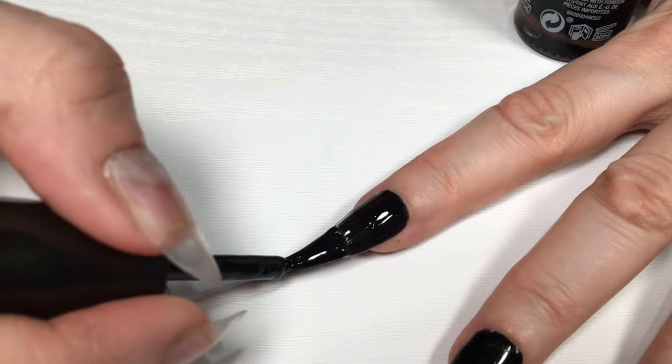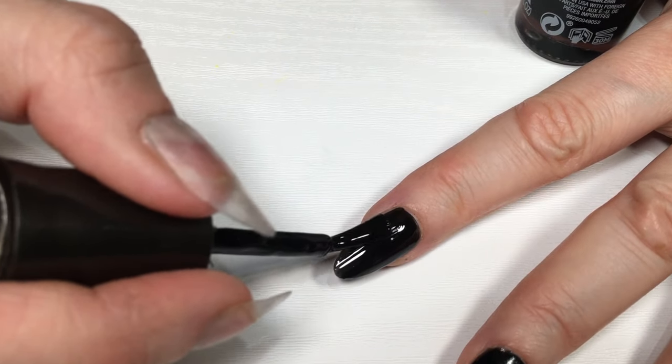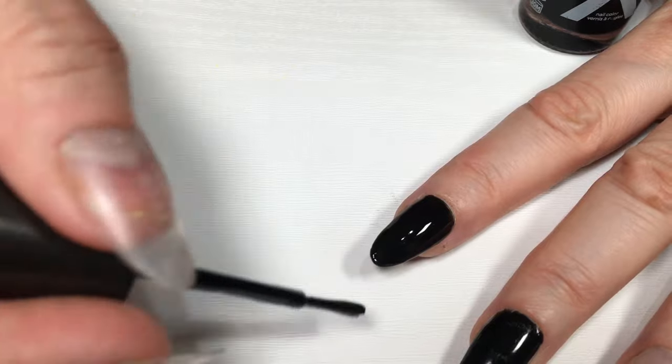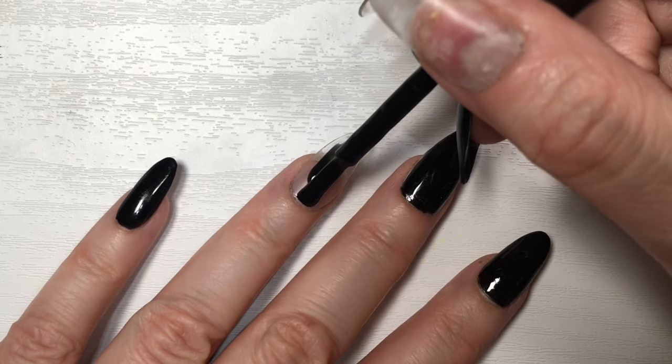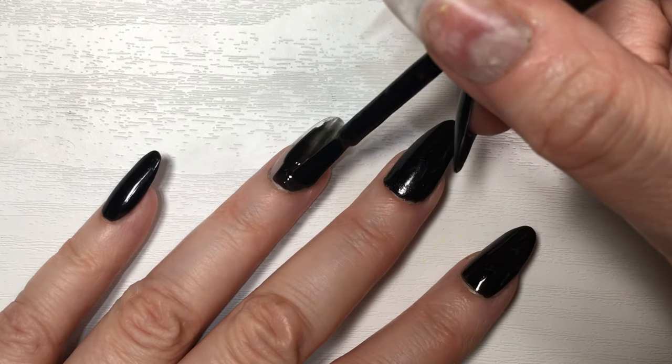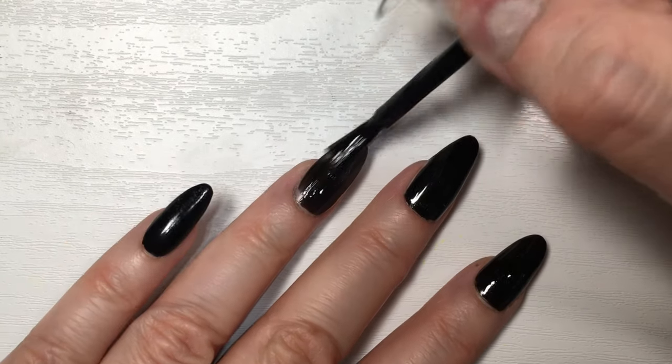I love the brush because it's not small, it's not huge — it's like perfect. But my favorite thing and why I love this one so much and I go back to this black one is the formula. I love how smooth this goes. I love how easy it is to paint your nails because of the formula and because of the brush.